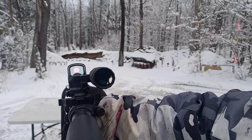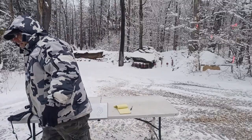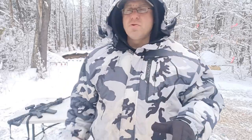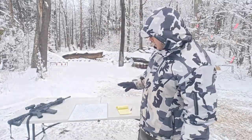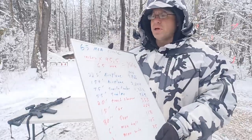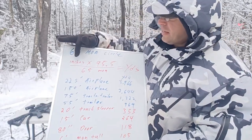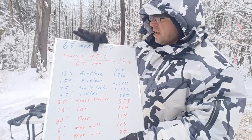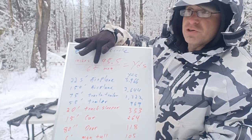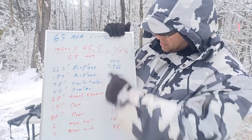The 65 MOA circle is great for helping us find the dot, but it is also an excellent measuring tool. I'm going to give you some measurements I've worked out using this formula. The fixed measurement we have is 65 minutes of angle. The formula is: take the object size in inches, multiply by the conversion factor 95.5, then divide by 65 — and that gives you the range in yards. Everything I'm giving you is in yards.